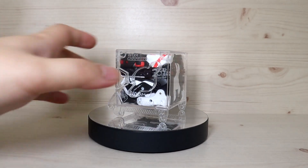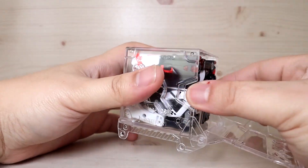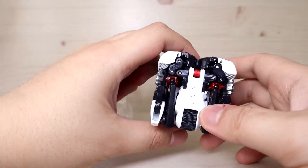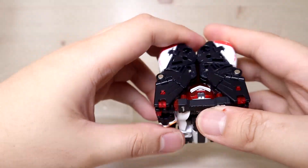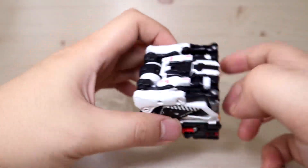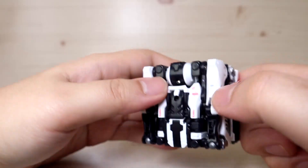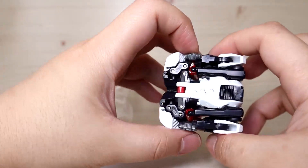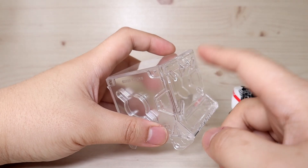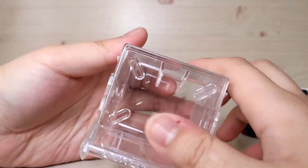Now let's look at the cube form. I'm not going to show the transformation process because you might need some experience with previous products. They did a really good job on the compact cube design - the engineering is top notch and I don't think I've seen any other company engineer things this far. The box charger concept is great too: it keeps dust off and you can stack or connect them side by side.